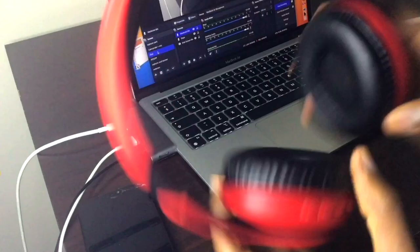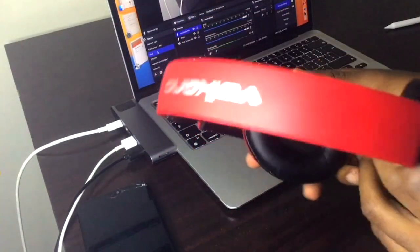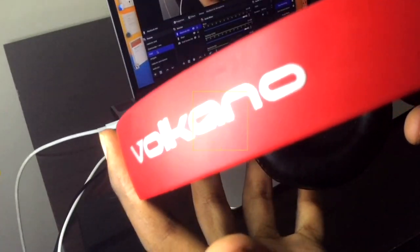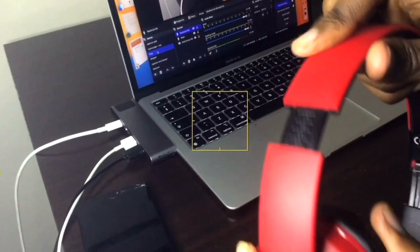These are the Volcano Impulse bluetooth headphones — you can see the V logo over there. The design is inspired by those Beats headphones; just about every cheap headphone uses that design. Here's how the outside looks: there are three colors — a white one, a black one, and then this matte red finish which I have here.